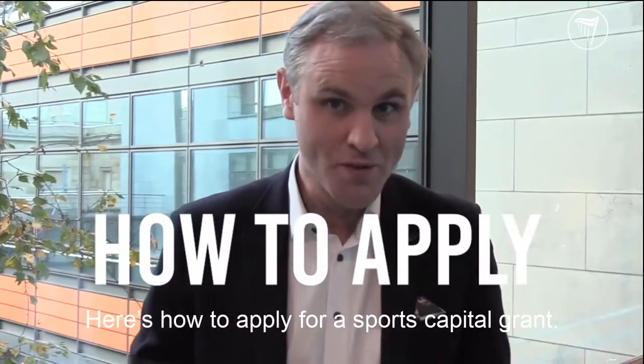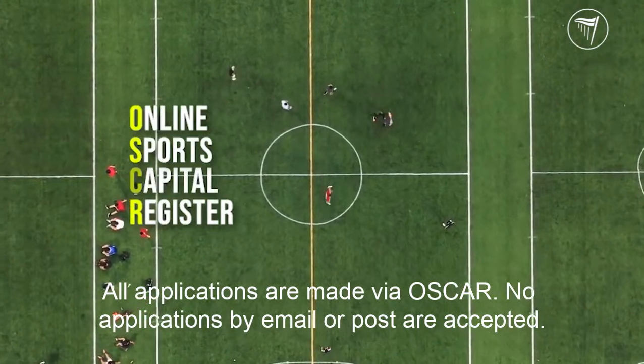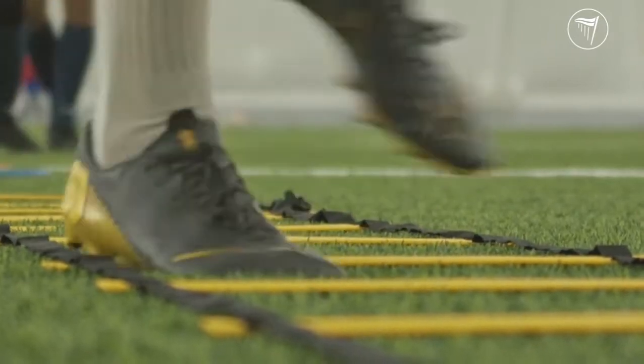Here's how to apply for a sports capital grant. All applications are made via Oscar and no application by email or post is going to be accepted, so here are some top tips to save yourself some time.